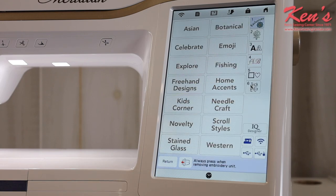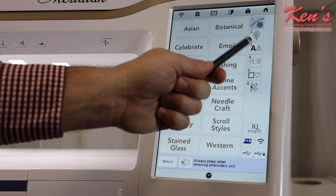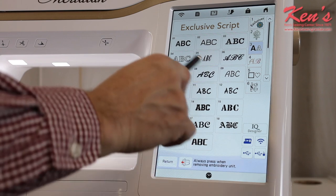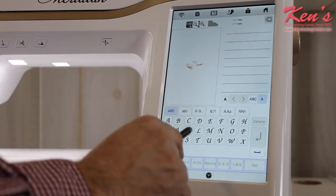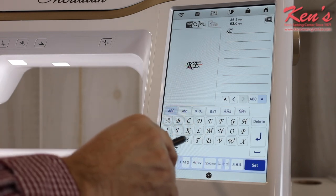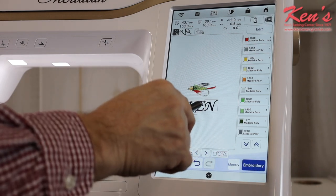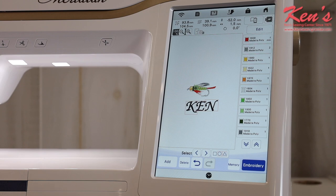Once I'm ready to embroider I can go into edit mode, where there are 20 total alphabet fonts built in. You can also get optional software to add more lettering or full digitizing capability. Let's say I want to add a name — I'll type 'Ken,' set it, and then I can move and place the text anywhere I want on the design. You can continue bringing multiple designs into the machine.